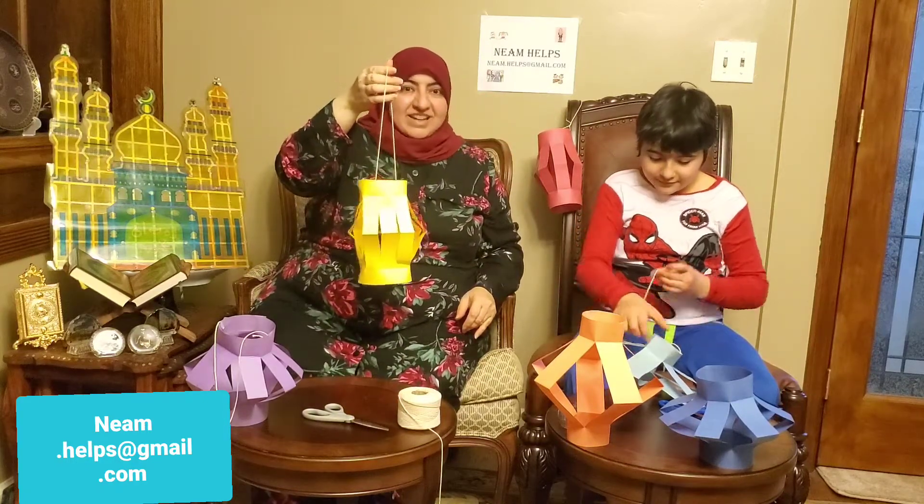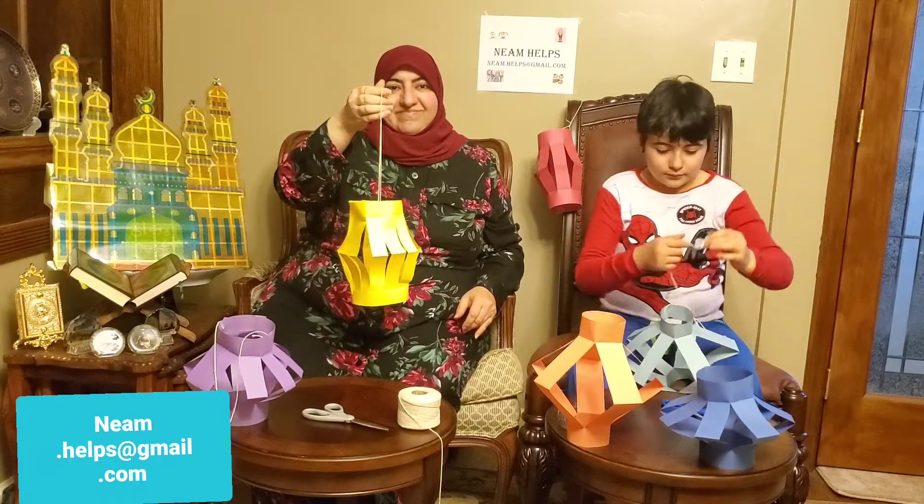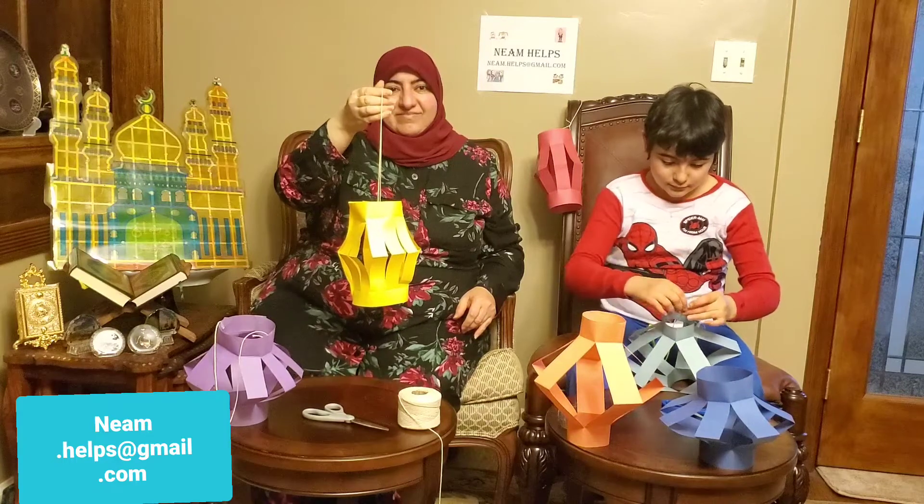Here's an optional step: you can cut out a circle piece of paper and glue it to the bottom to place something inside of it.